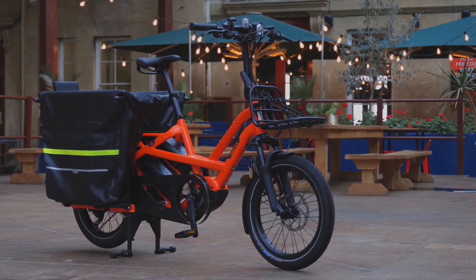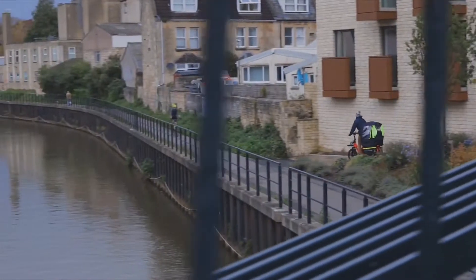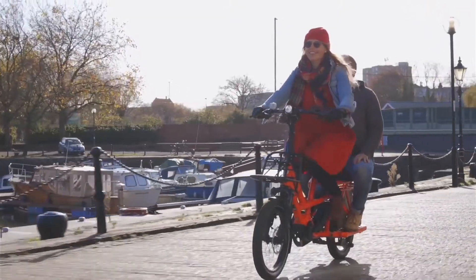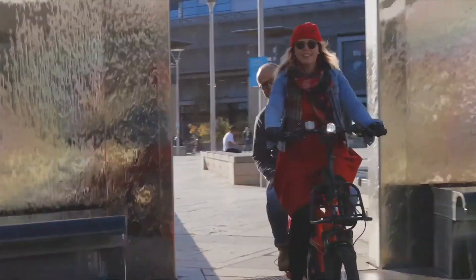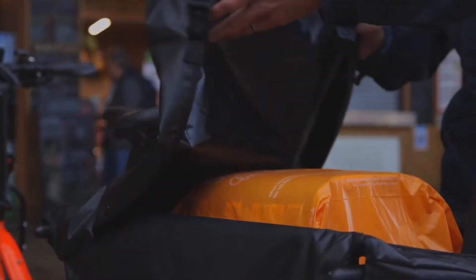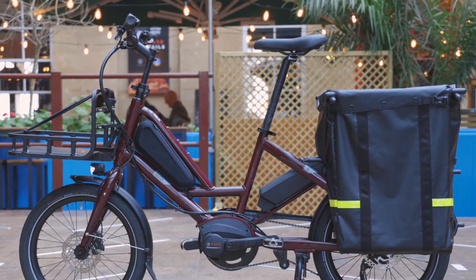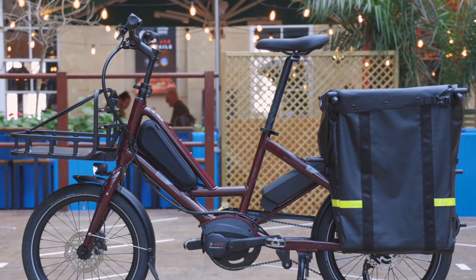Let's back up and quickly run through a bit of TURN history. The original TURN GSD arrived in 2017 and ever since then it's been a firm favourite of ours. It's built around a long tail frame with small wheels and a powerful Bosch motor. You can take two kids on it, give a friend a lift, or do the weekly shop, and it's no bigger than a normal city bike. Then the HSD arrived in 2019 — same basic idea, less carrying capacity, a bit cheaper. And now this Quick Haul sits underneath both.